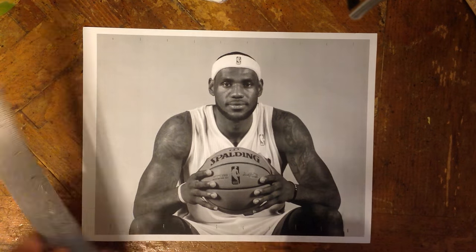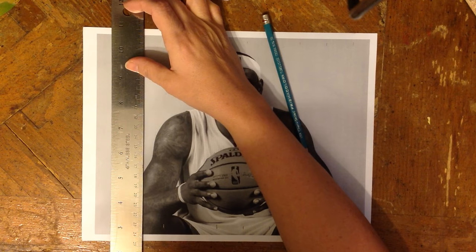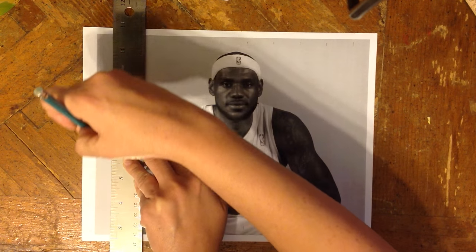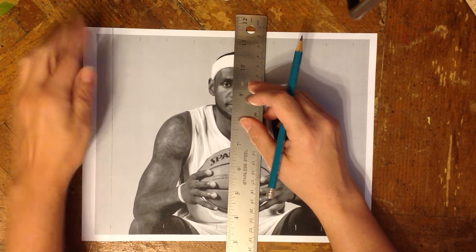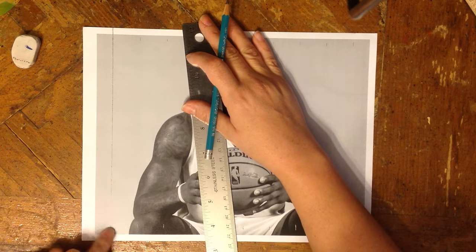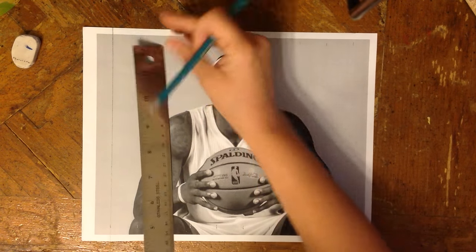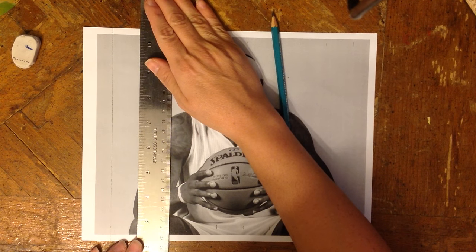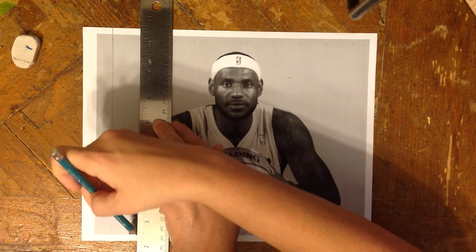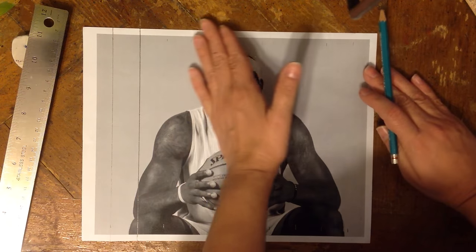Now you're going to take your ruler and line up this 1-inch line with this 1-inch line, because we found that on number 1. Hold your ruler in the middle, then draw a line connecting both — so now you have a line going all the way down. You can draw these nice and dark; it will actually help you out. This is where our 1 was, and here is where our 2 is. So you're going to take the ruler, line up both lines — sometimes it's easier if you're standing over your artwork — hold it in the middle so it doesn't move, and then draw a nice dark line. Remember, only dark lines on pictures. Do this all the way across.